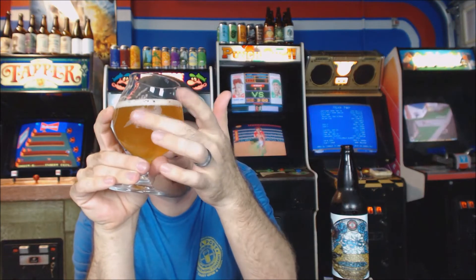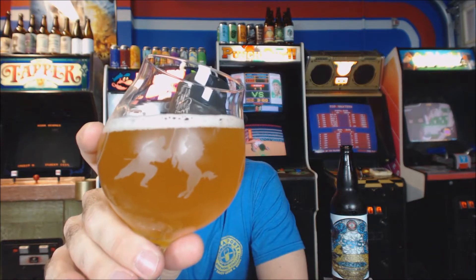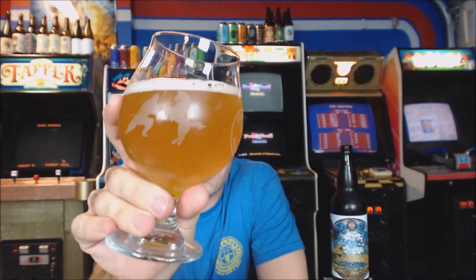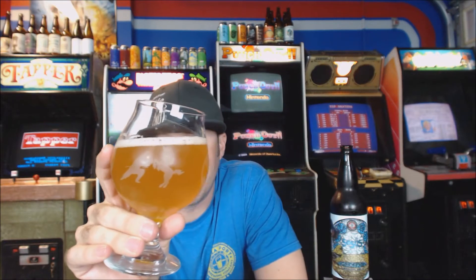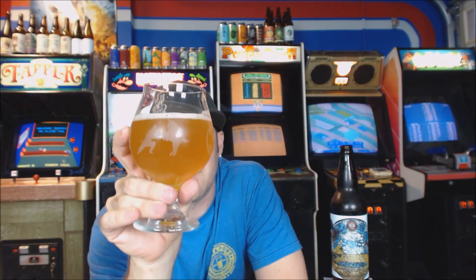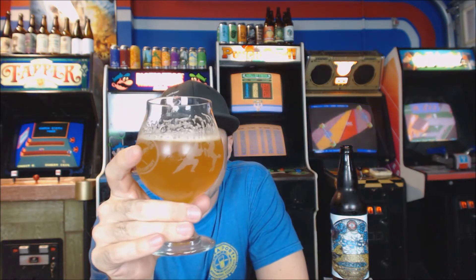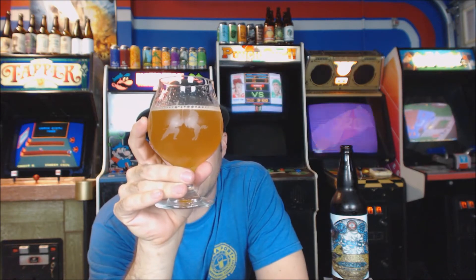This beer pours a hazy — I cannot see my finger through that. I can see the shadow because of the light shining on it, but it is a hazy, juice-looking tangerine color. It probably looks darker on camera but it's like an awesome pale look — like a wheat beer, like a half-weiss in the glass. There's a bright white head on that, probably half a finger. I didn't go too aggressive with the pour but it looks absolutely amazing — very New England style, very East Coast style.